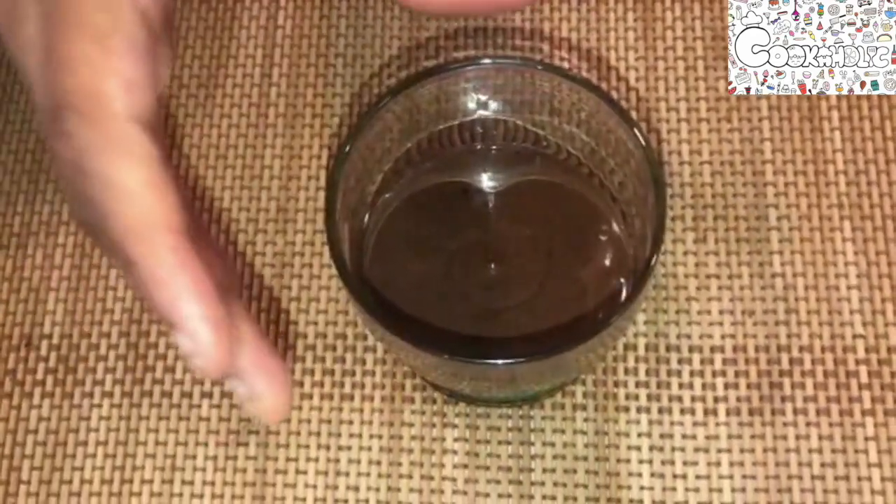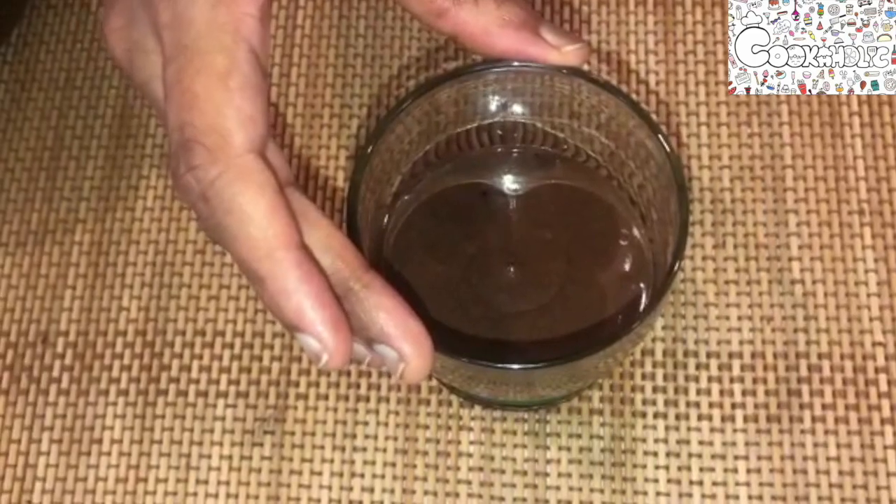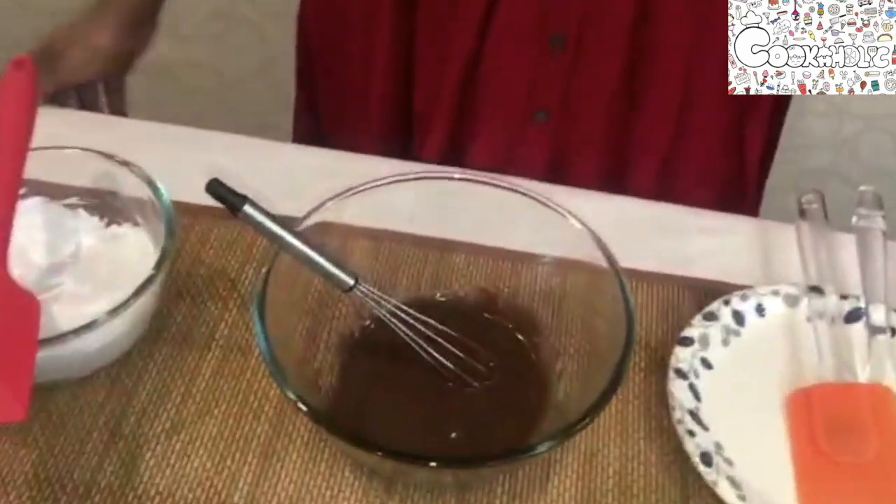I have now piped the mousse into the glass. Our first layer of dark chocolate mousse is ready. Now let us refrigerate it for around 20 minutes. As our dark chocolate mousse is resting in the fridge, let us now prepare the next layer — the milk chocolate mousse.